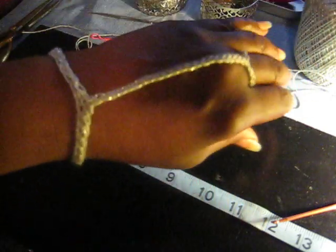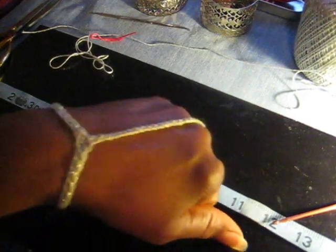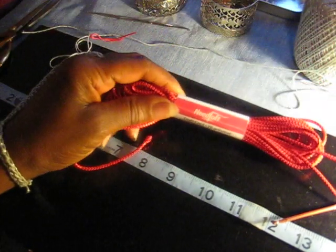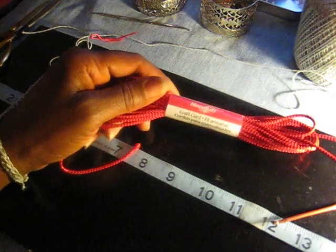It's hard to put on any bracelet by yourself, but there should be something in the back to hold it. Now I'll do another one using the needle loft cord.